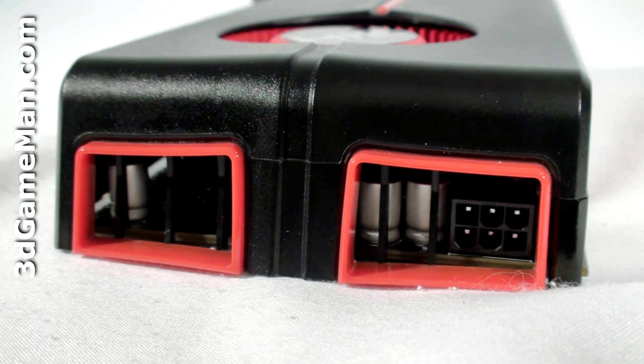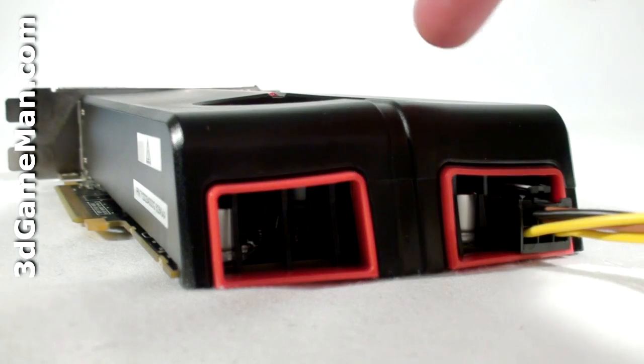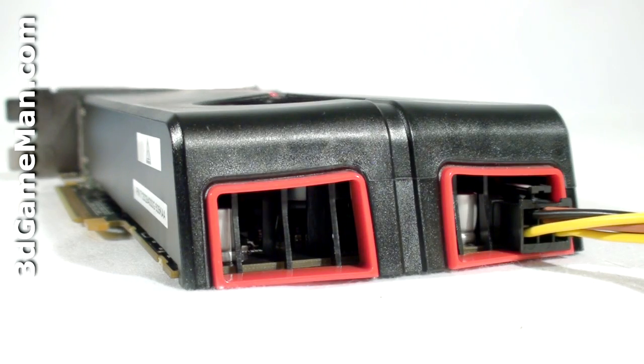When the video card is installed in the case, it's difficult to remove the six-pin power supply connection. The maximum power consumption for this video card is 108 watts at max load and 18 watts at idle.